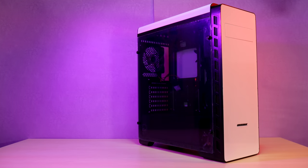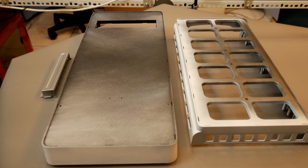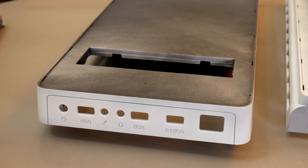To prep the case I had to remove the front and top and take out the grill from inside the top and the metal panel covering it. For the front I removed all the wiring, grills from both sides, and unscrewed all the buttons and carefully removed the case logo and removed all the buttons from the case front.